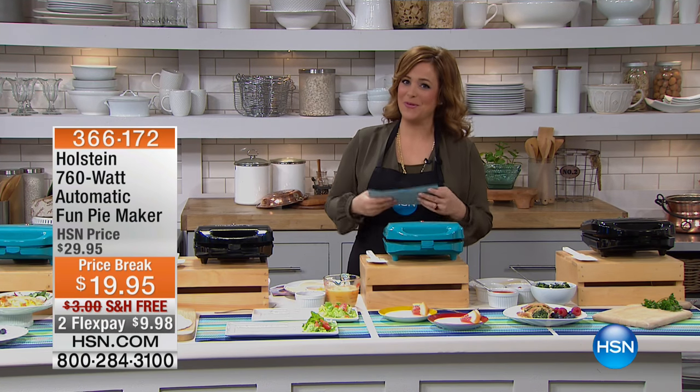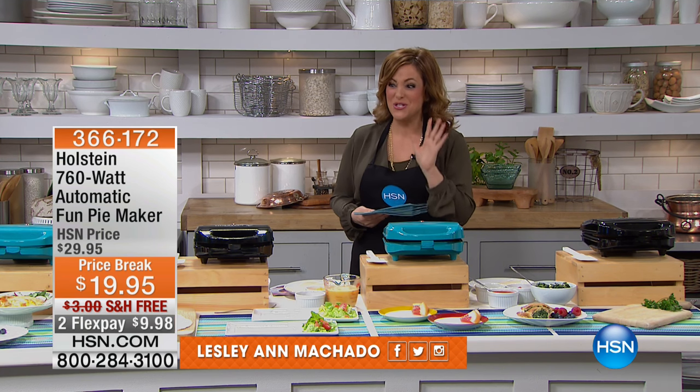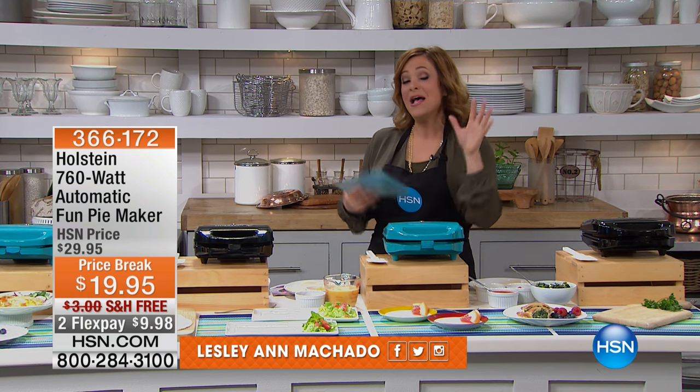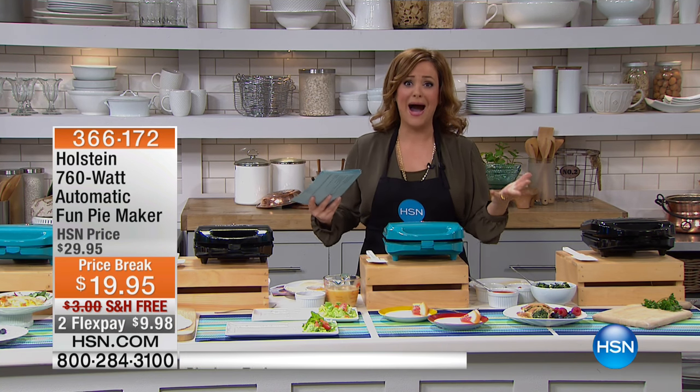That's here at HSN. I hope you pick up his food storage system because it is the creme de la creme. You deserve it. Your family deserves that fresh food. Now let's talk about taking the hassle and the stress and the drama out of making pies.